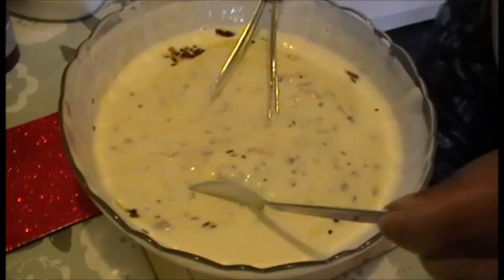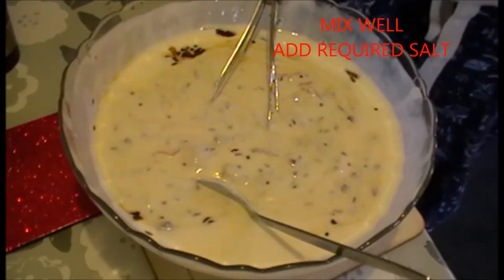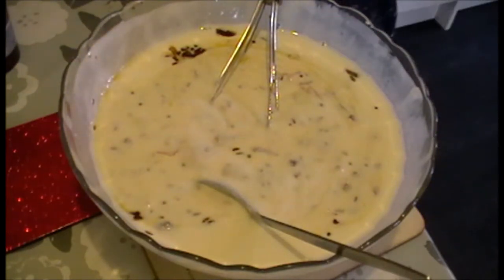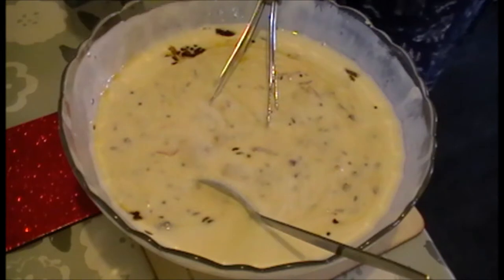And then we add a little bit of oil. Add 1 tablespoon of oil.